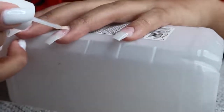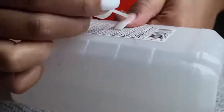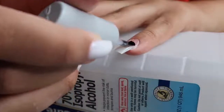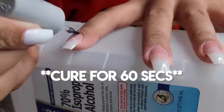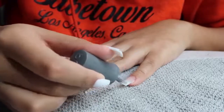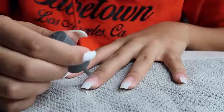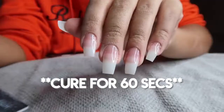Then I'm going in with my pH bond dehydrator — this is part of my Gelish nail kit. You just want to apply the dehydrator to your nail only, then go in with your primer or bonder. A little bit less is more than okay — don't be too heavy-handed. Then I'm applying a thin layer of foundation base coat, also from the Gelish nail kit, and curing for 60 seconds after both the primer and the foundation.